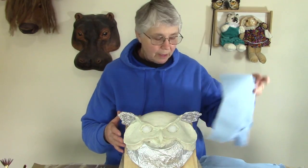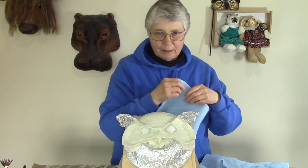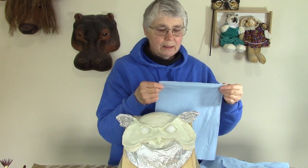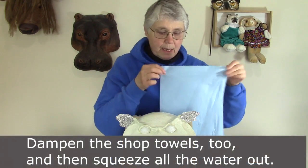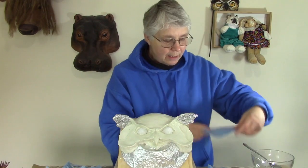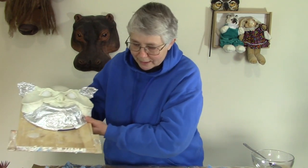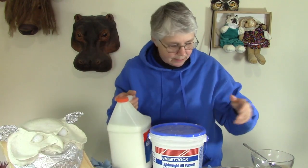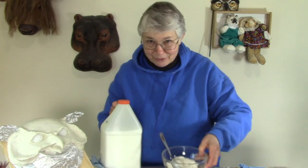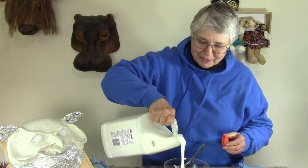I'm going to be using the blue shop towels. The first thing you have to do is rip off the outside edges — all four of them. These are made by the Scott company. They're not available everywhere, but you can get blue shop towels in most hardware stores and mechanics stores in the United States. I'm also going to use a paste made out of joint compound and white glue. I get them in big buckets because I use it a lot. I don't have an exact recipe — you throw some joint compound in, pour some glue on top, and stir until you get the thickness you want.